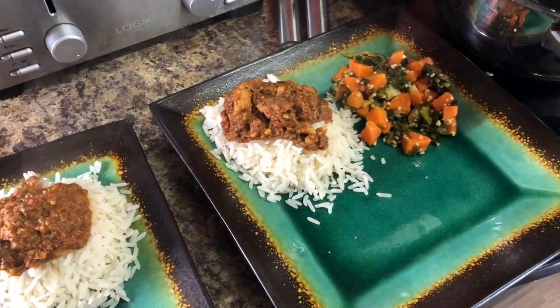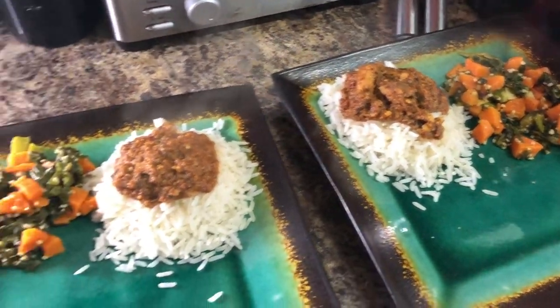And that is a meal on a budget. I hope you enjoyed. Thanks for watching. See you in the next episode of Gimba Diaries.